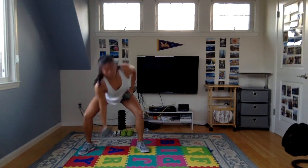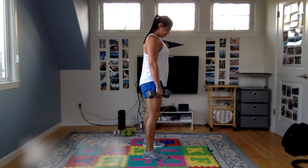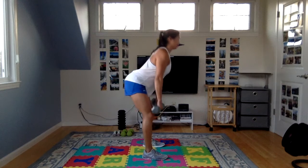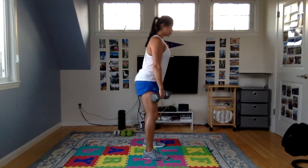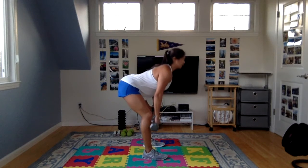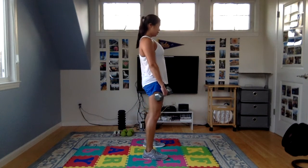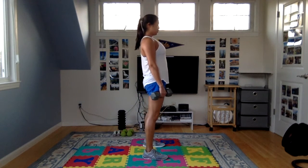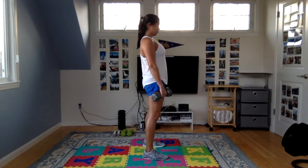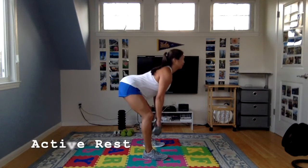Going to use two weights for the RDLs. Shoulders back. Inhale lower, exhale lift. Make sure your back is flat, shoulders stay back, head in a neutral position. Come all the way vertical when standing back up. Hinge from the hips, stick your butt out behind you as you're lowering. That hip hinge is really important for accessing your glutes.